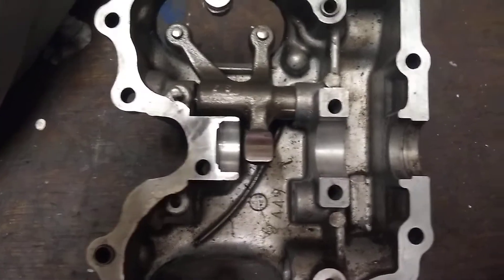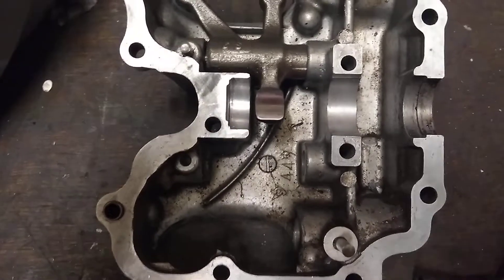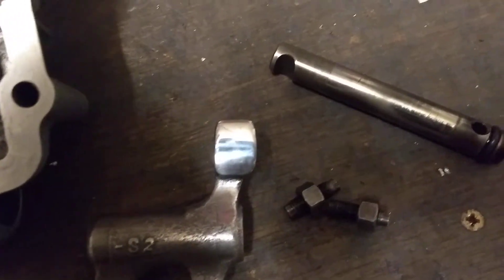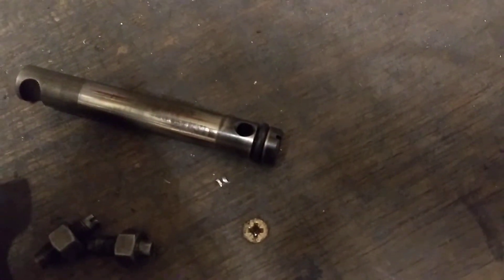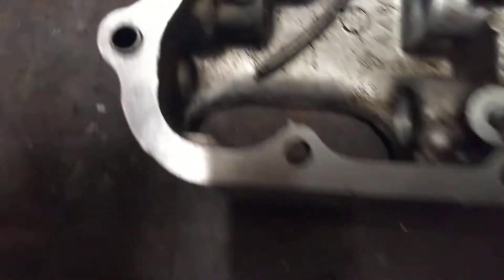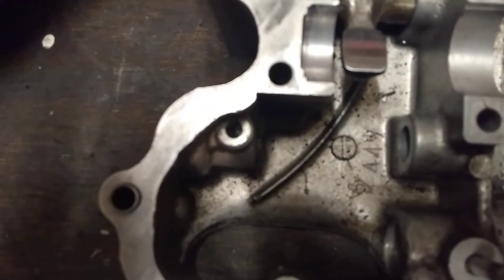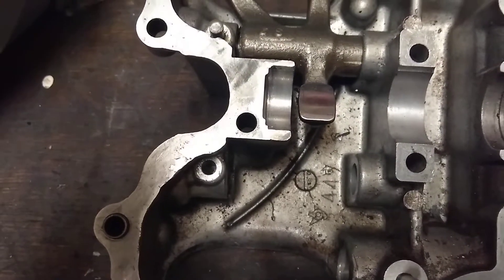I'll probably give it a bit of a wash out first, get rid of any bits of grit or anything like that in there. They've done a superb job. So I fitted a new o-ring on the end of the rocker shaft, and there's the adjusters, and then it has a new dowel that can go in there, which is the one I had to weld a nut to to extract it.